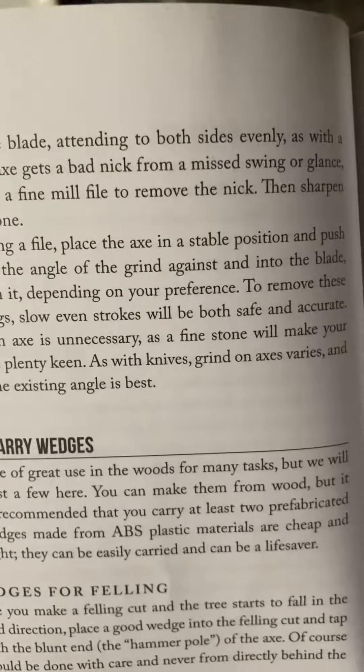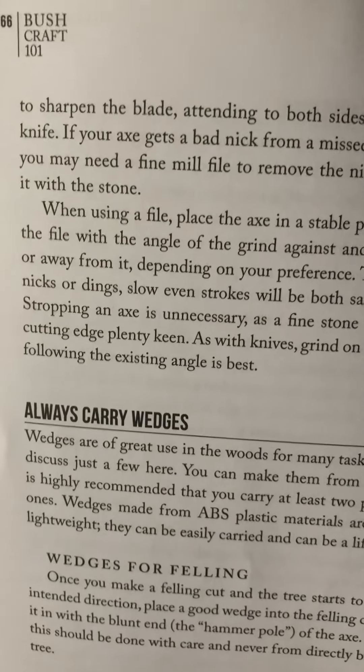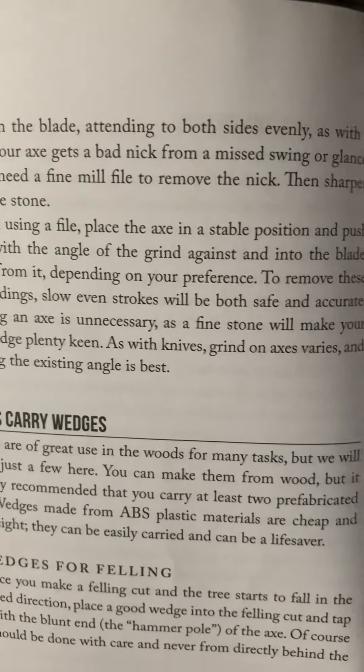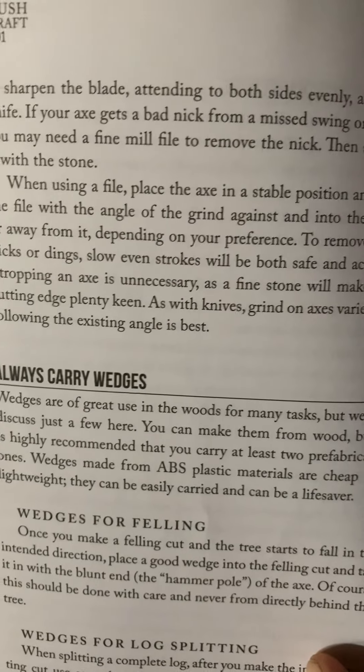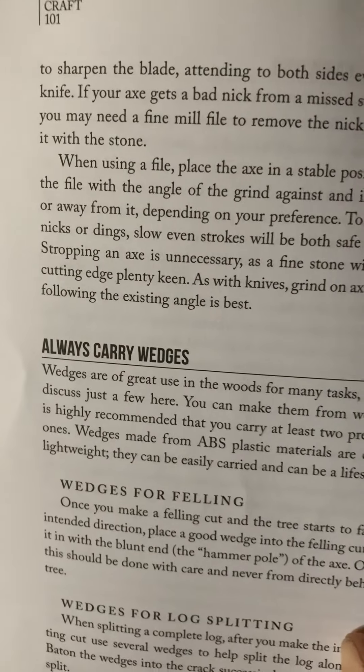To sharpen the blade, attend to both sides evenly, as with a knife. If your axe gets a bad nick from a missed swing or glance, you may need a fine mill file to remove the nick. Then sharpen it with the stone.